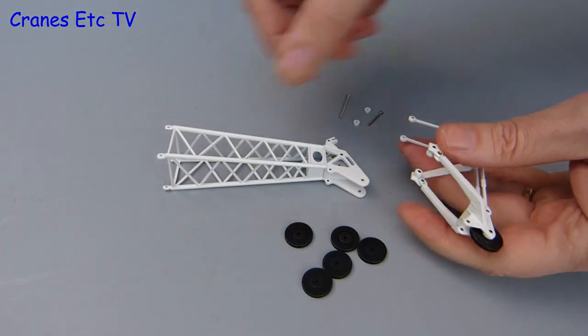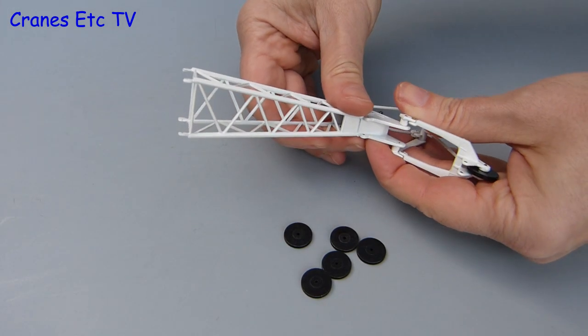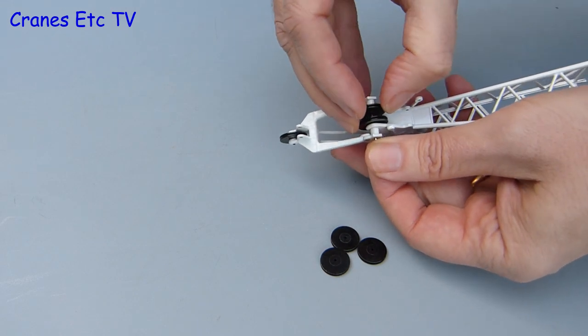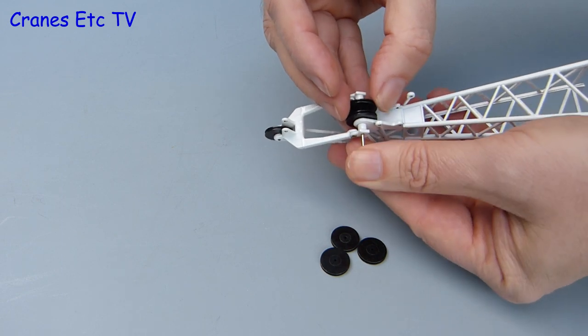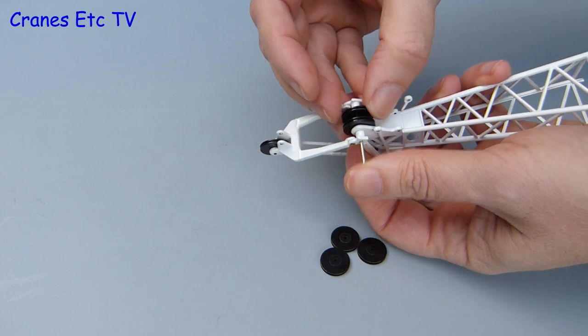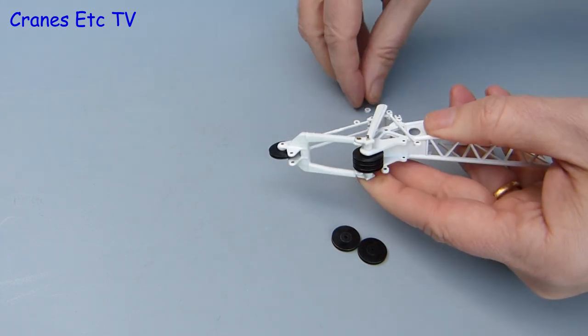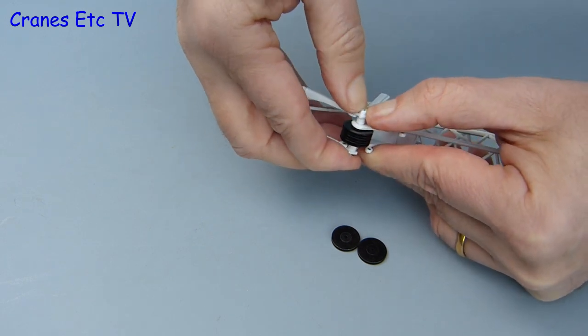The boom head can be configured for either crane or dragline use, and we're building up the crane here. There's a small auxiliary jib which gets secured on the axle rod that holds the main pulleys. There's a fiddly operation where you feed the pulleys onto the axle rod as you gently ease it through, and when it's all the way through you apply a little plastic cap and push it into place to secure everything.